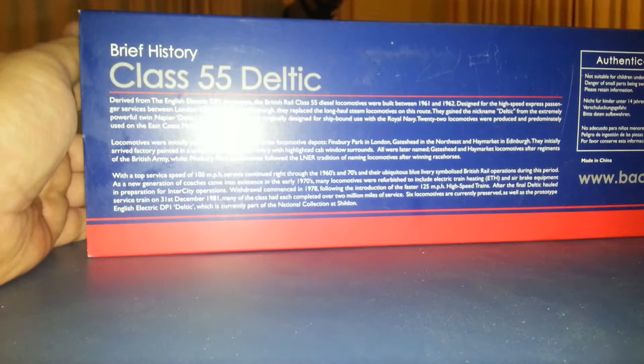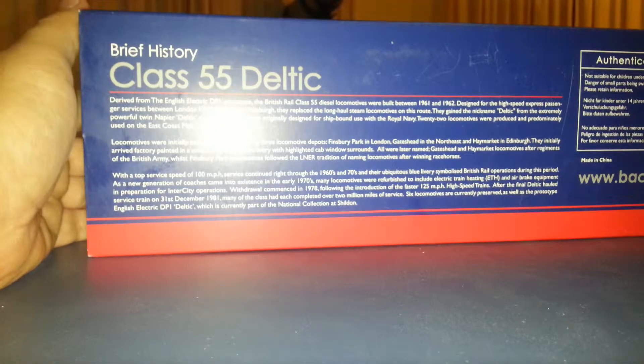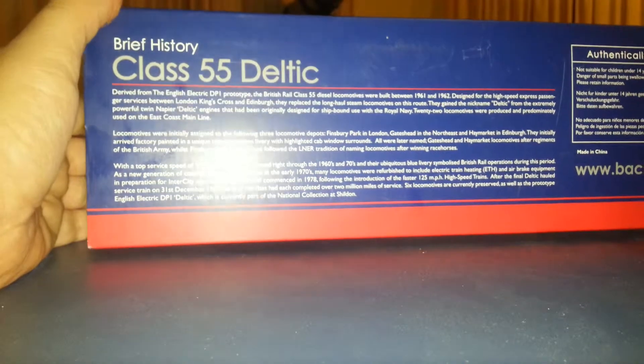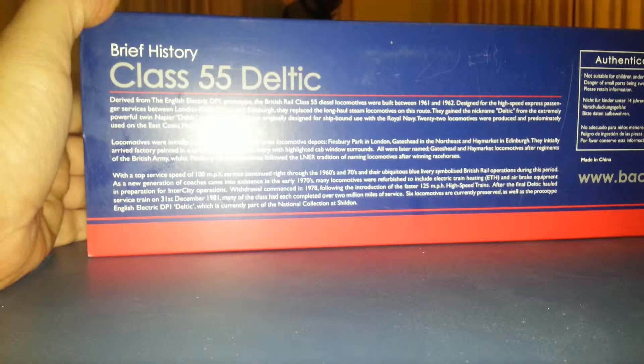Second of all, brief history. The Class 55 was derived from the English Electric DP1 prototype. They were built between '61 and '62, designed for high-speed express passenger services between London's King's Cross and Edinburgh. They replaced steam. You can always pause it and have a good read.